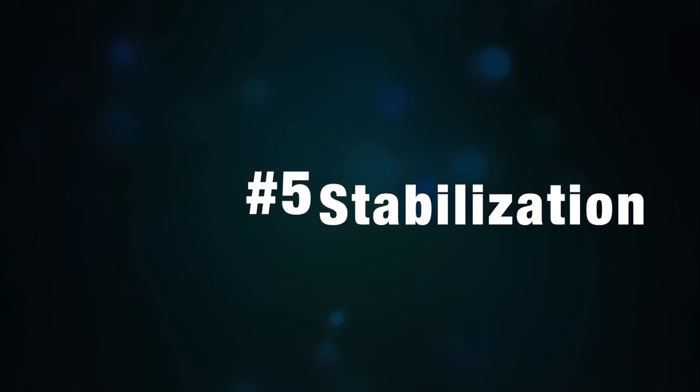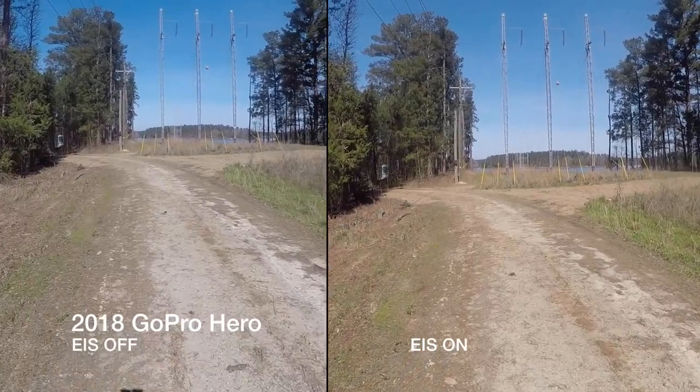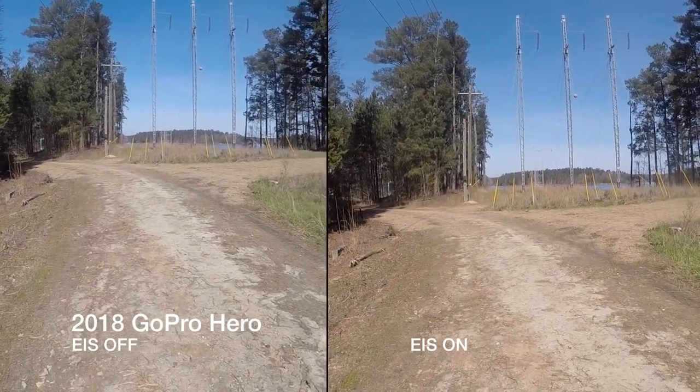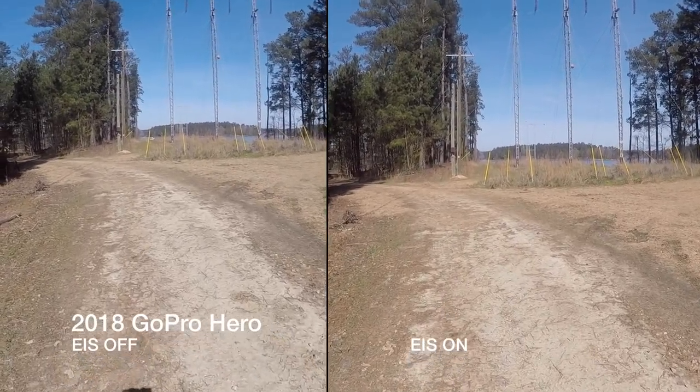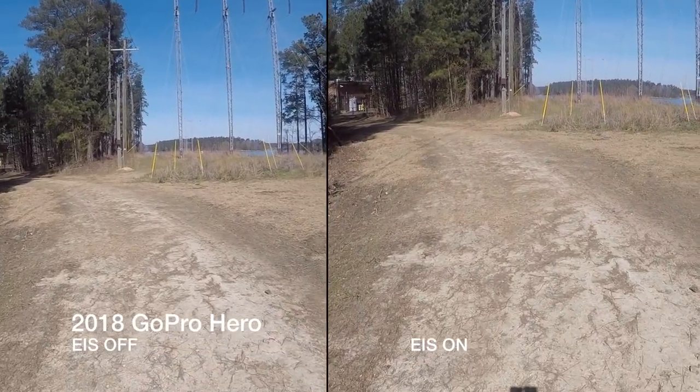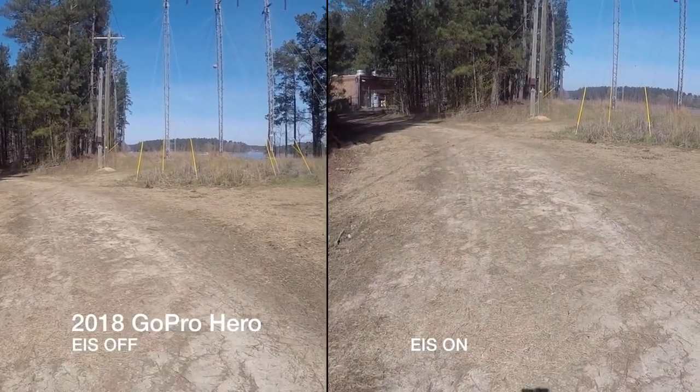Next up, stabilization. The 2018 Hero does have decent electronic image stabilization. It's not close to the Hero 6 levels of stabilization, which is still the best electronic image stabilization on the market today, but it's okay for the price. I like that it doesn't add any weird warping effects to the footage like it does when you use the Yi Lite.